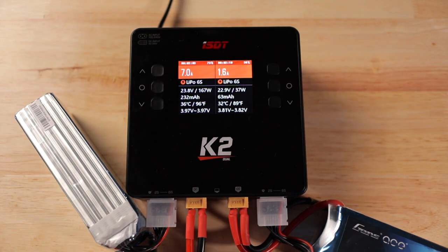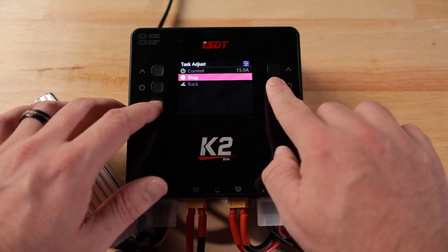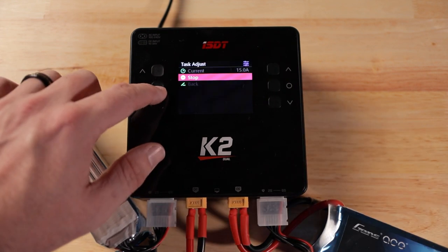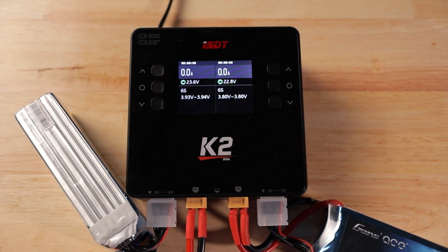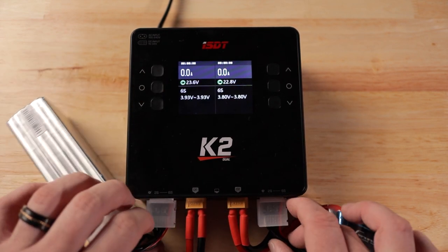If you want more power, turn it off, unplug the AC, and plug it into an external DC power supply - that'll give you the added juice you need. The charger is getting a little loud, so let's go ahead and stop it. Hold down the center button, and you can either change the current on the fly or just hit stop. It takes a second to quiet back down.